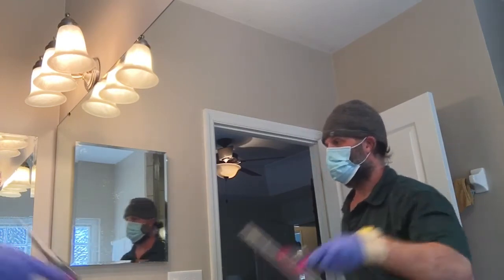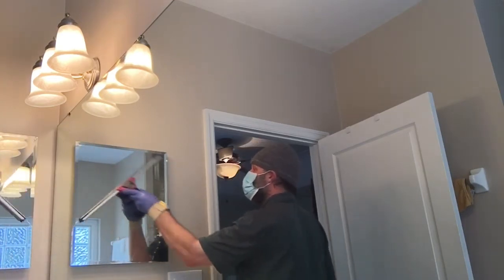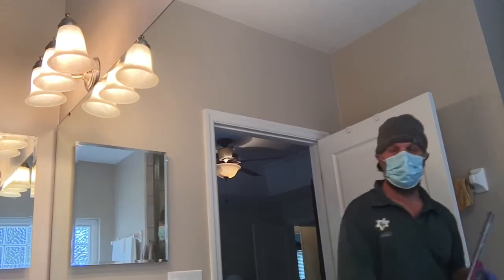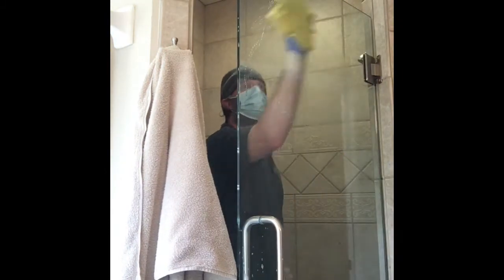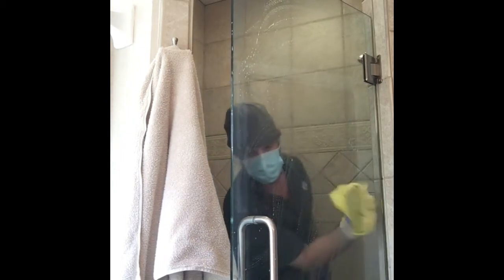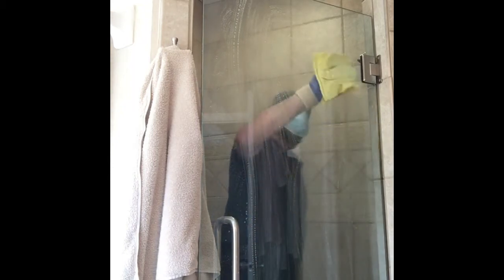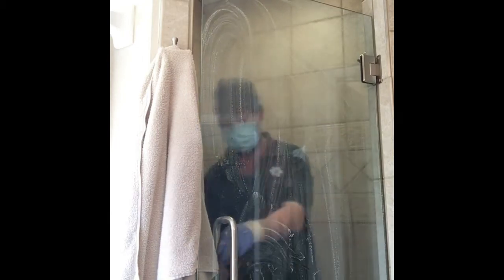To get started, you need about 30 bucks, or you could borrow somebody's squeegee. I usually have a window scrubber that costs about $10 — I've been using the same one for 15 years. You could probably buy a cheap window kit with the scrubber and squeegee for about 20 bucks. So technically you could get into this business for $20 to $30. My Sorbo is $30, but that's a better one for fanning.